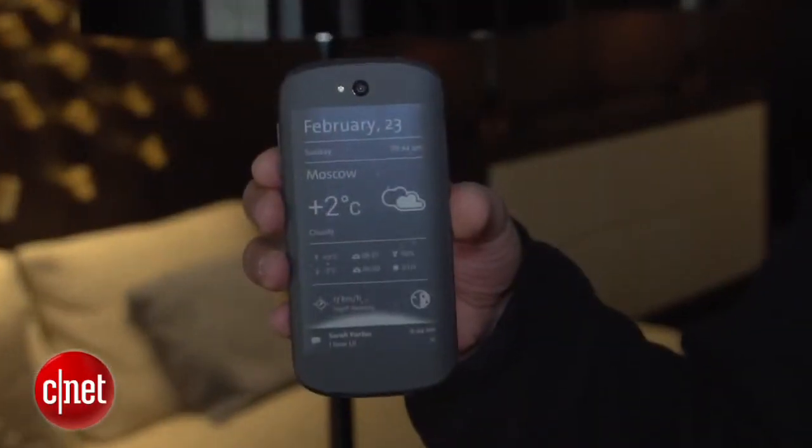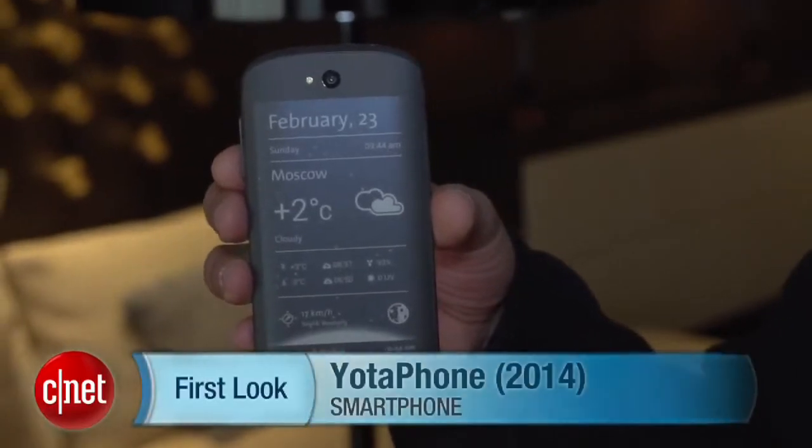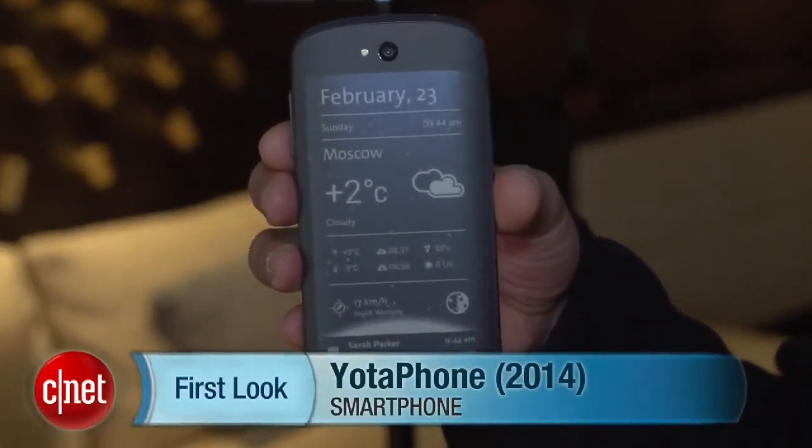So there you have it, folks. We've just taken a first look at the brand-new, revamped, and improved YotaPhone at Mobile World Congress 2014. I'm Brian Bennett for CNET.